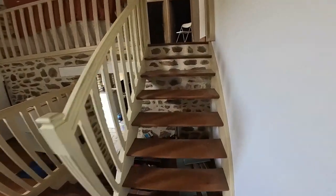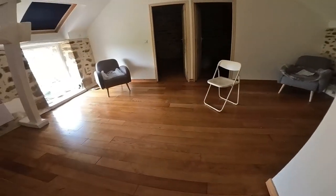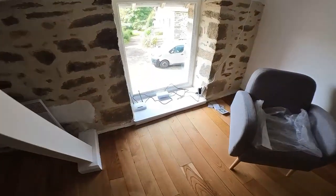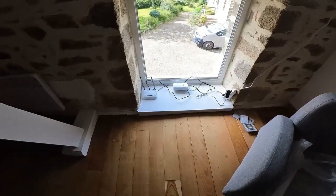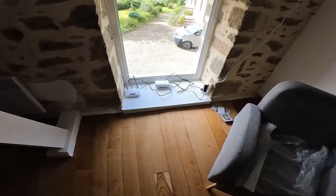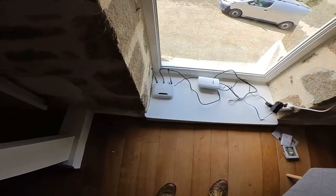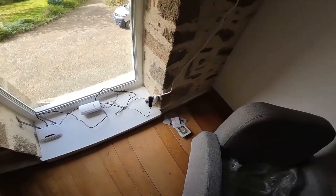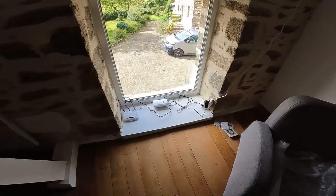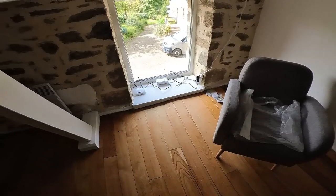We now have wireless in the gite with its own little access point here and guest Wi-Fi. It looks a bit of a mess — I've got to box it up and make it tidier. Not pretty, but you know — everyone wants Wi-Fi nowadays, so it's there.